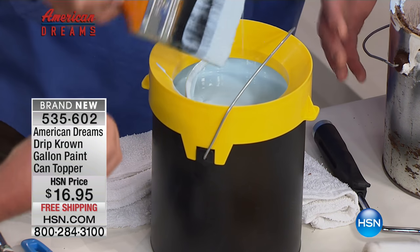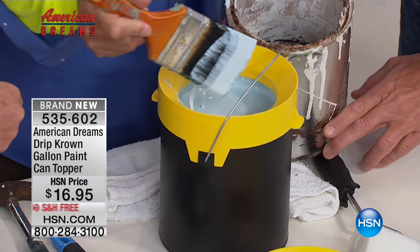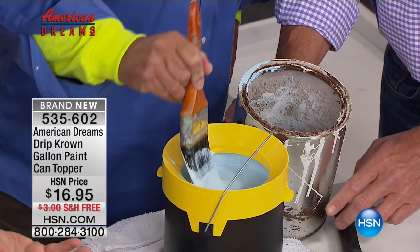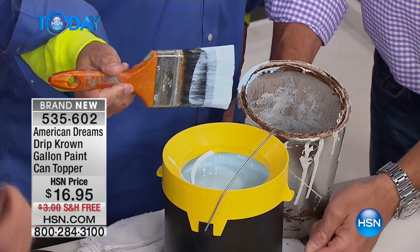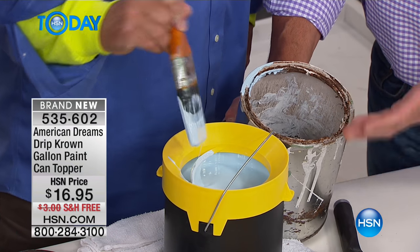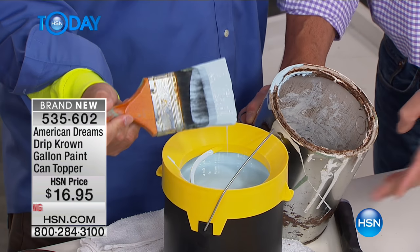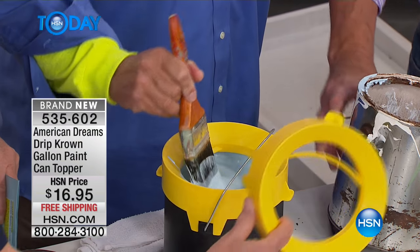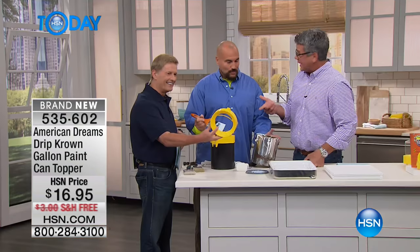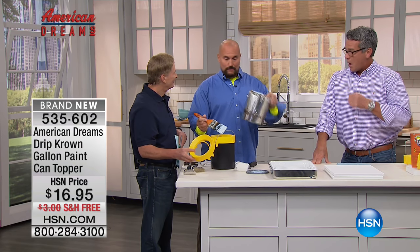Don created the Drip Crown. Look at the difference — night and day between these two paint cans. Notice none of the paint has a chance to go down the side — it's impossible, it's all directed back into the actual paint can. So you're saving that and you don't have this nasty mess. I wish I took a picture of my shed — I've probably got seven or eight cans all in that condition. This is the actual can that inspired me to invent the Drip Crown.